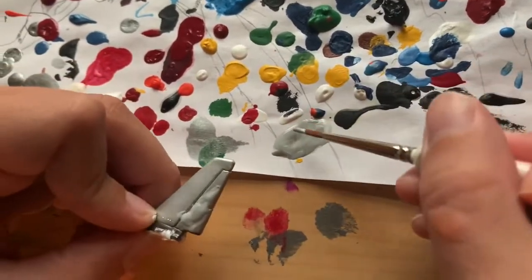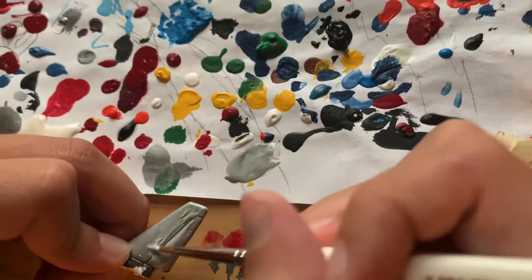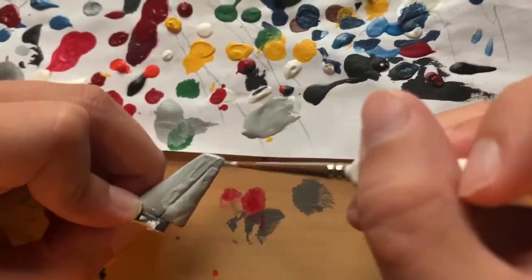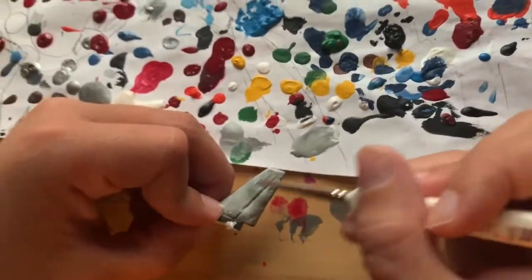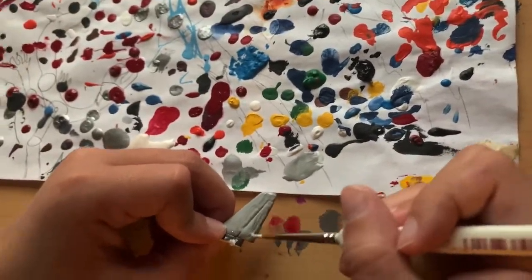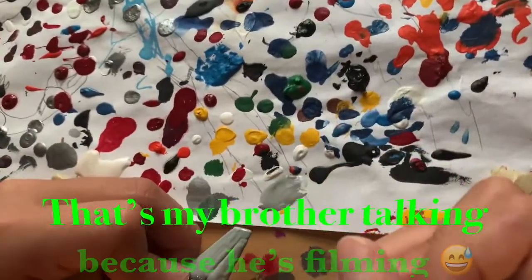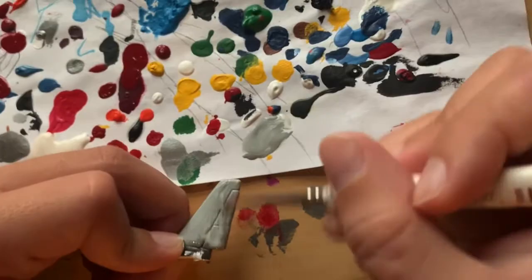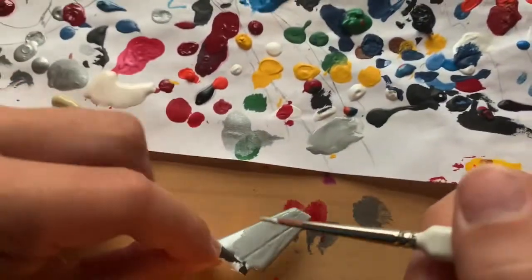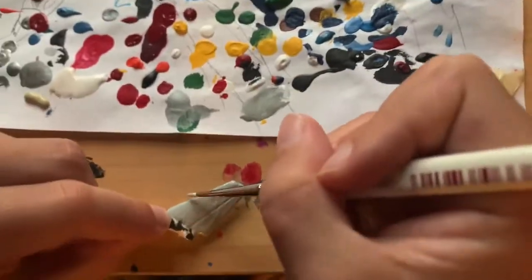Oh my god, it's so hard — oh wait, actually it goes on well, kind of. It's really disorienting. It doesn't go on well, does it? No, it does, but it looks weird. Actually, that looks pretty much right. It doesn't look bad, and it doesn't have to be perfect.